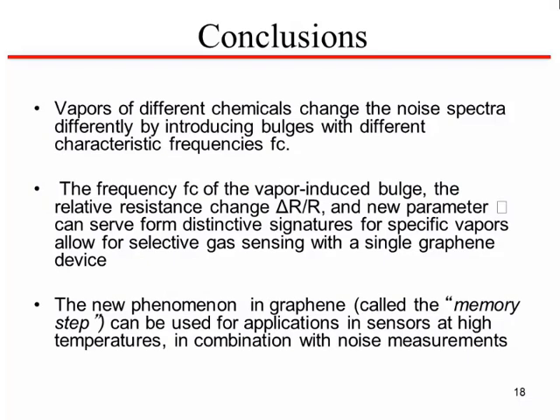To conclude: vapors of different chemicals change the noise spectra differently by introducing bulges with different FC. The FC of the vapor-induced bulge, in addition to delta-R over R and the new gamma parameter, can allow you to separate between different vapors. The memory step observed at elevated temperatures can perhaps lead to greater sensitivity under certain conditions.